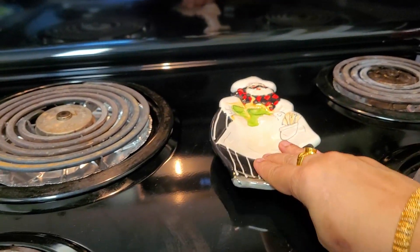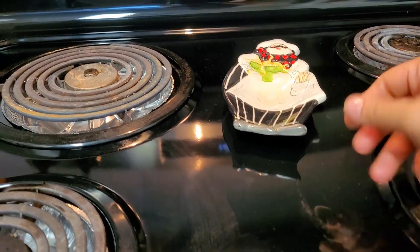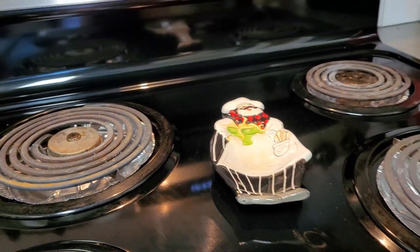This is a spatula or spoon holder. I buy a ceramic one — don't buy a metal one because metal leaves scratches on the top. I experienced that, which is why I use this ceramic one.